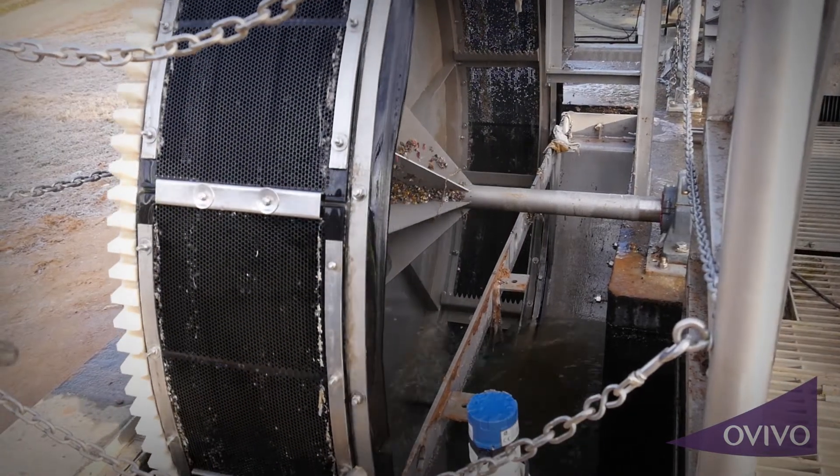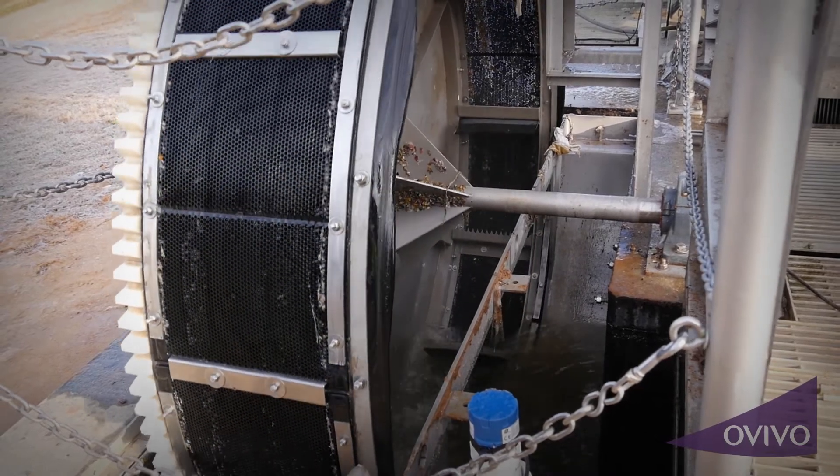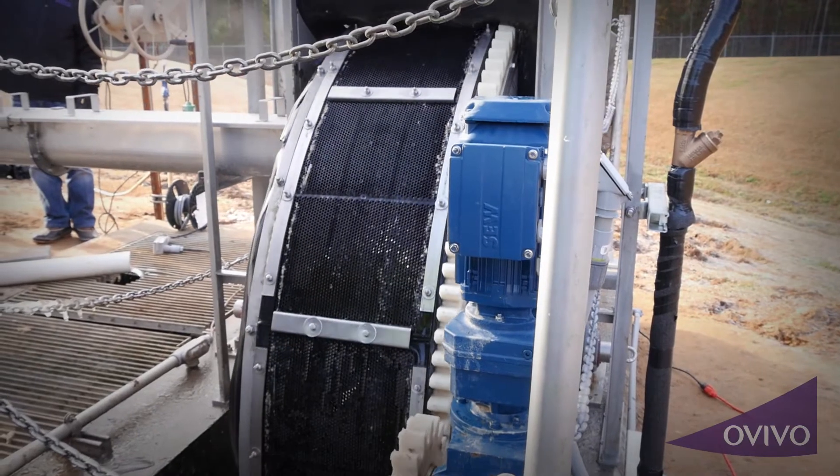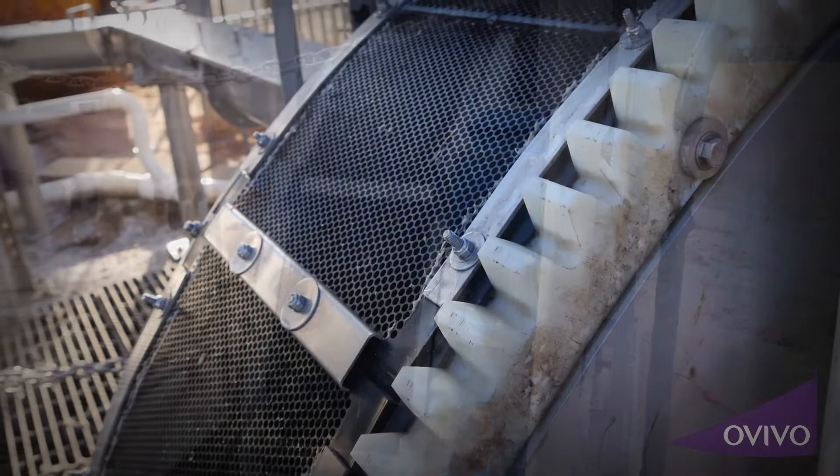A year before implementing a permanent filter at Shenandoah, Ovivo sent their team out to pilot the Aussie Cup and were able to find the solution that Greg and his team were looking for.